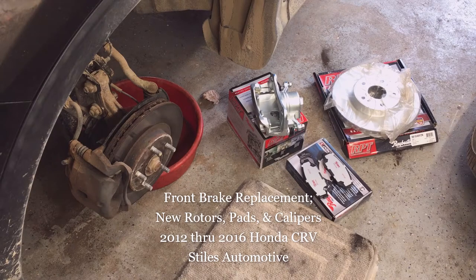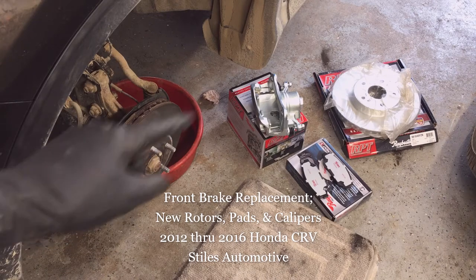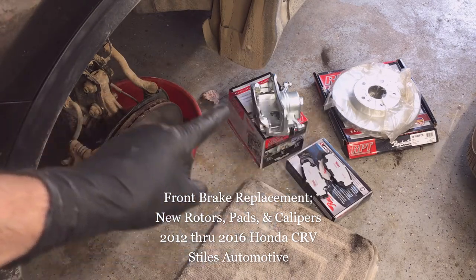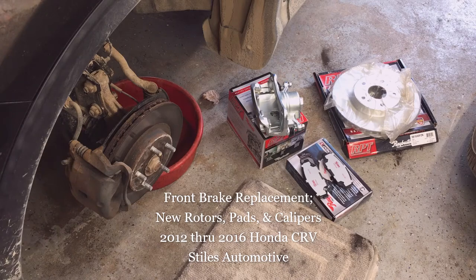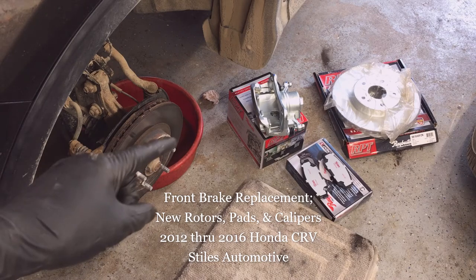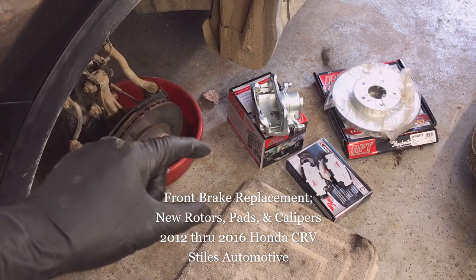Today I'm out in the shop installing new brakes on a 2015 Honda CR-V. I'm going to install new rotors, pads, and calipers on this 2015 CR-V. If you're going to do the front brakes on a 2008 to 2016 Honda CR-V, then this video is for you.